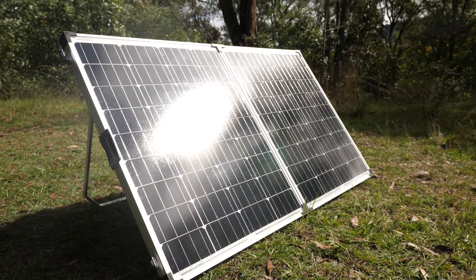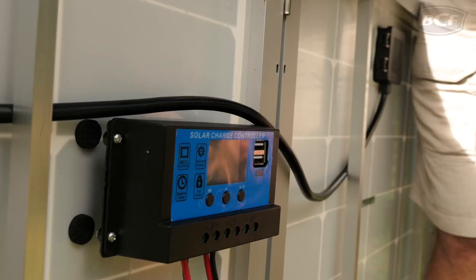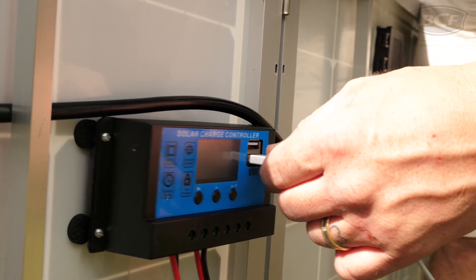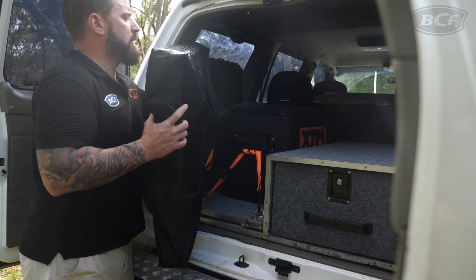The kit includes a folding solar panel, a 5 metre cord to chase the sun no matter which side it's on, a regulator with USB to charge straight from the panel, alligator clips, and a carry bag to keep it safe in your vehicle.